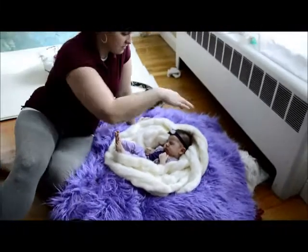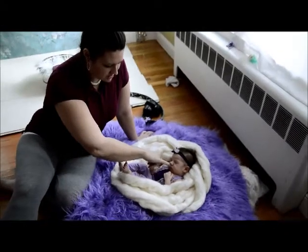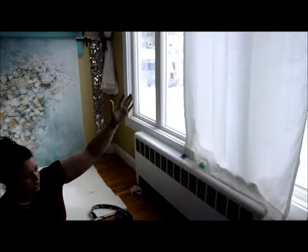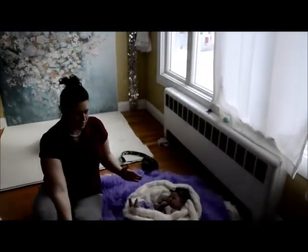I have a blanket right under her head to kind of lift her head in, so we're getting this nice little shadow underneath her nose. My light is right here — I have it right above her head, and it's also coming in from the side as well.